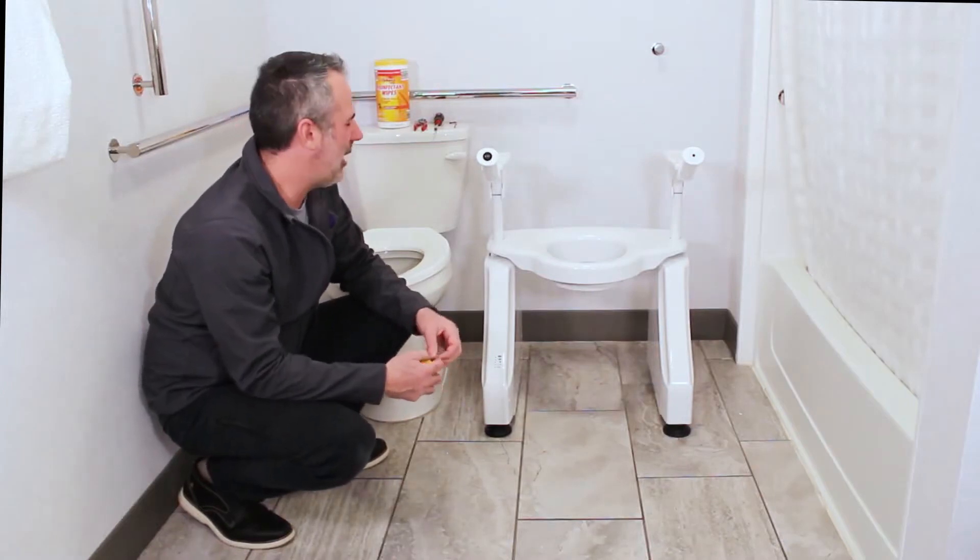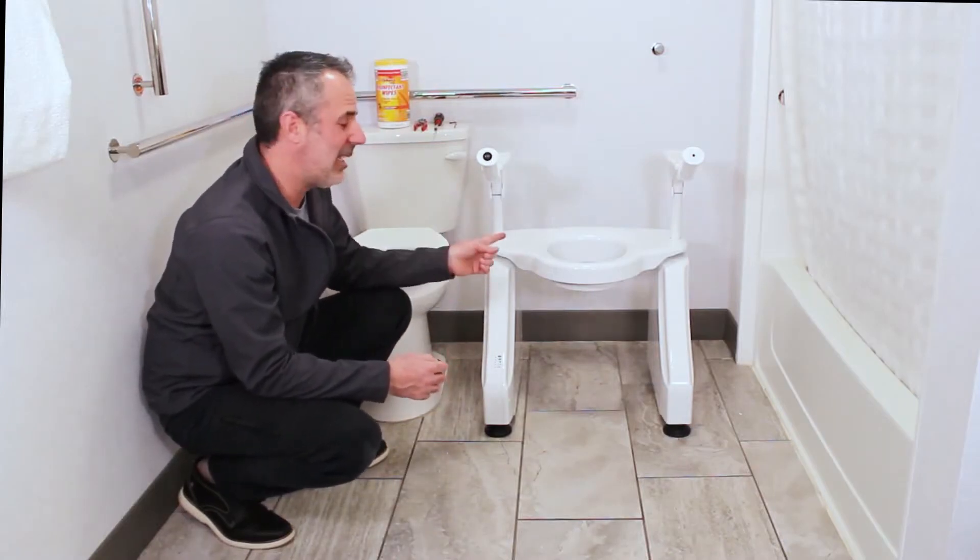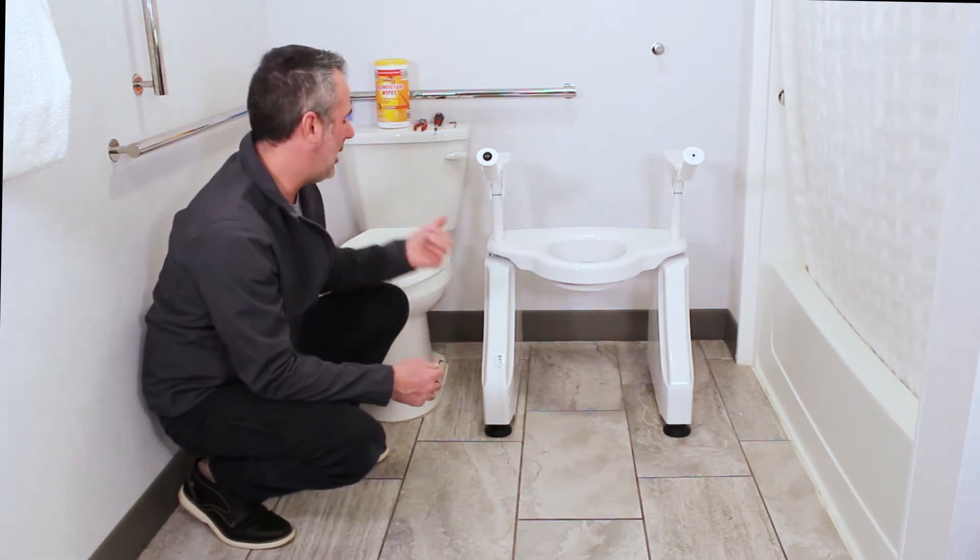Hi, I'm Tom from Dignity Lifts. I'm going to show you how to install our deluxe lift, the DL1, onto a toilet.